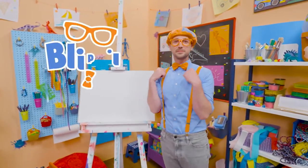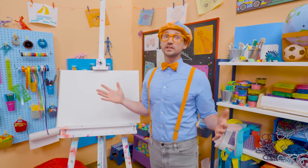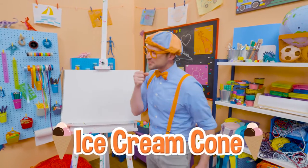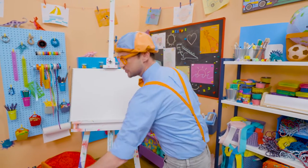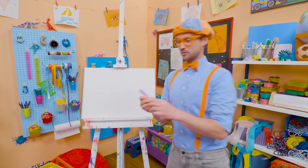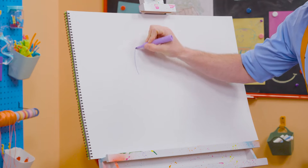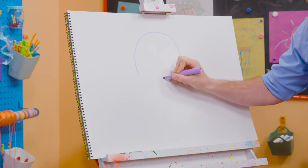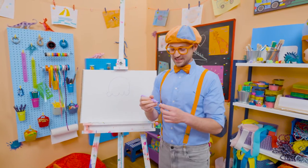Hey, it's me, Blippi. Do you want to know one of my favorite snacks when it's really hot outside? Yeah, an ice cream cone. They taste so good, and it's nice and cold when it's hot outside. Why don't you and I draw an ice cream cone? First, I'm going to start with the color purple, and then I'm going to act like I'm drawing a circle but stop about halfway, and draw some half circles on the bottom. That's the ice cream!